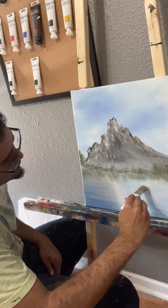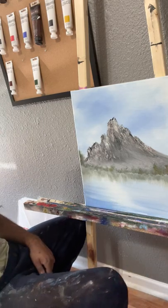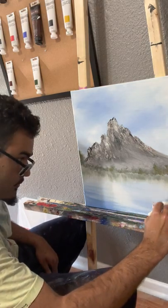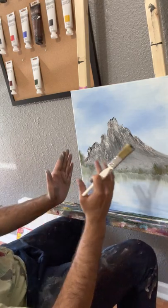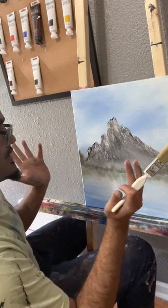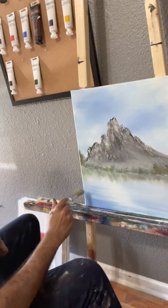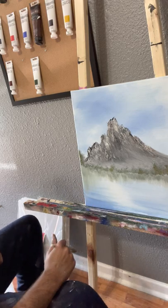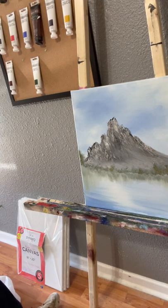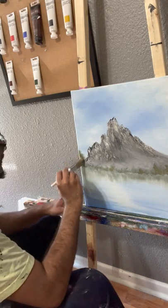All we're doing is dragging this down, and as we get closer to the edges we're just bringing it down a little bit more. Because our view would be straight at the mountain, it'd be almost as if the trees are kind of wrapping around us. I'm really liking this yellow, so we'll add a little bit more yellow to make the trees pop.